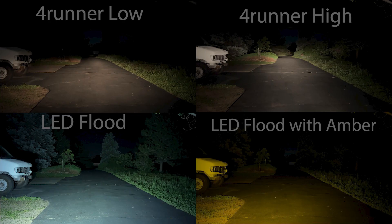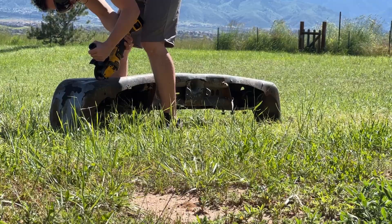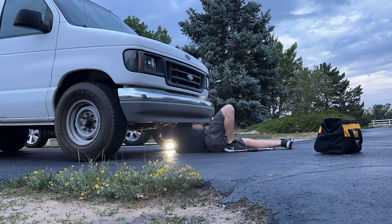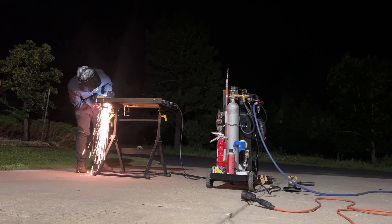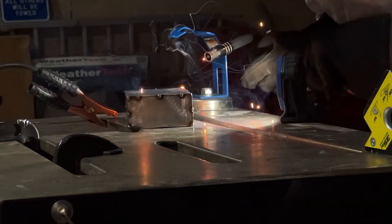I thought this would be a good comparison because everybody knows what stock headlights look like, and it gives you a good idea of how bright these little LED flood lights are. Let me know down below which one you think is the brightest. In a later video, I'm going to be flush mounting these light pods in the front bumper of my van — it's going to require a bit of metal fabrication, but I think it's going to be pretty fun. If that's something you're interested in, be sure to hit that subscribe button. Thanks for watching guys, catch you next time!